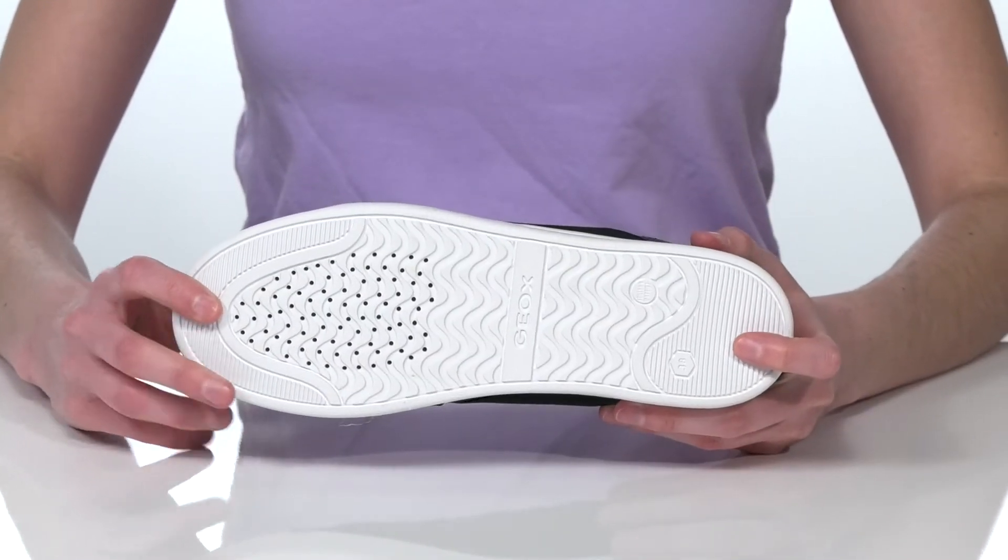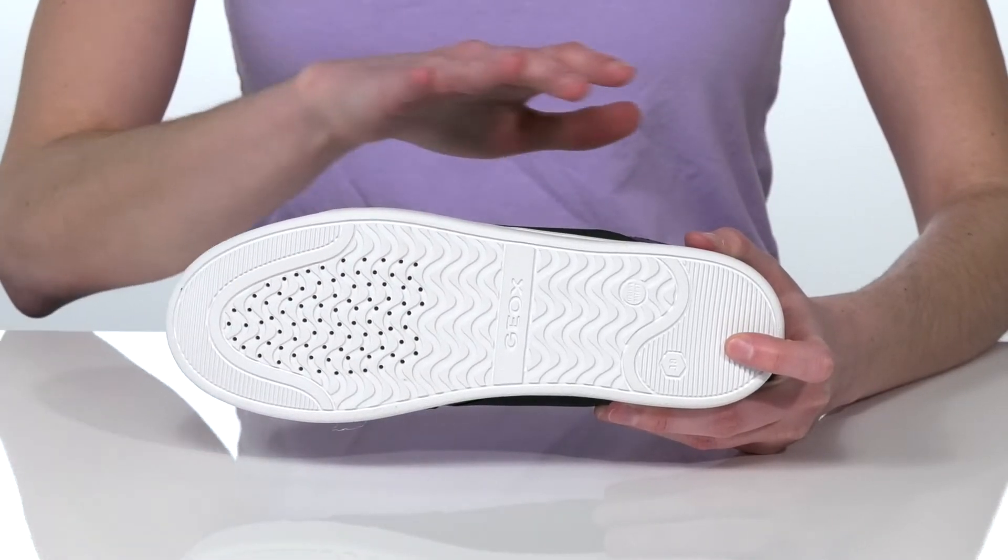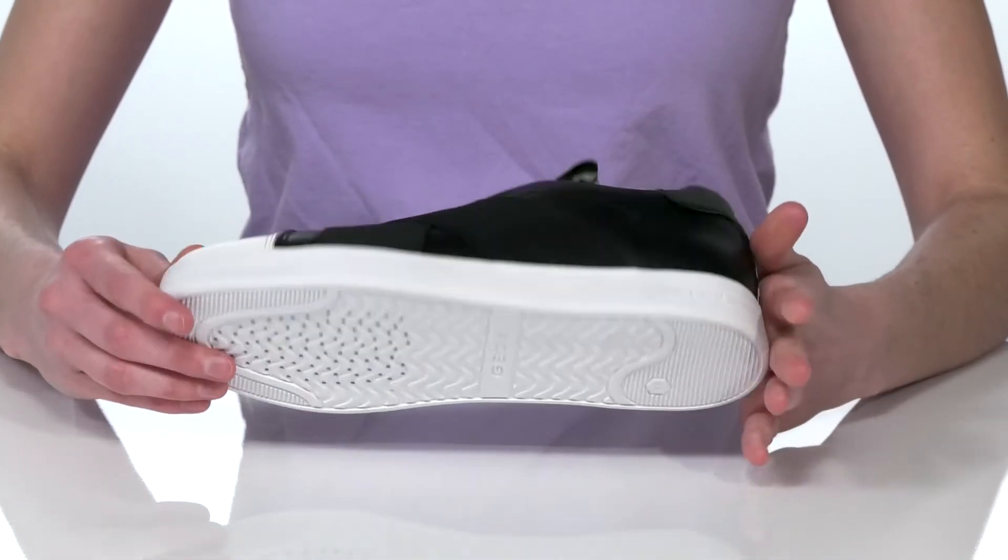This is all on top of the patented Gioxx outsole, which has perforations at the forefoot to create a breathable microclimate inside the shoe.